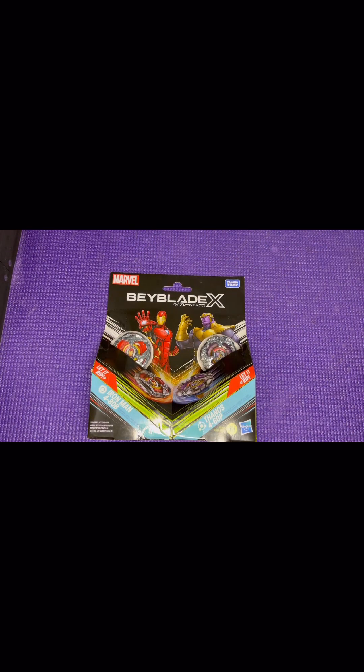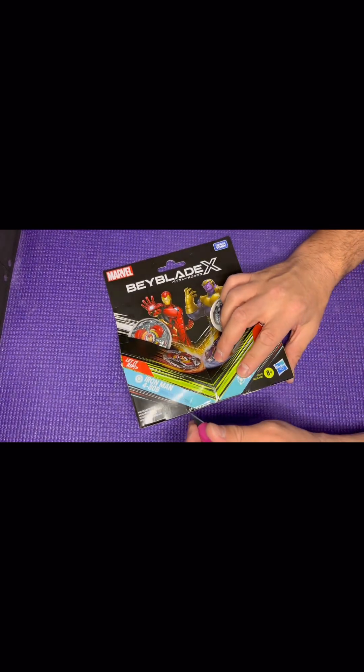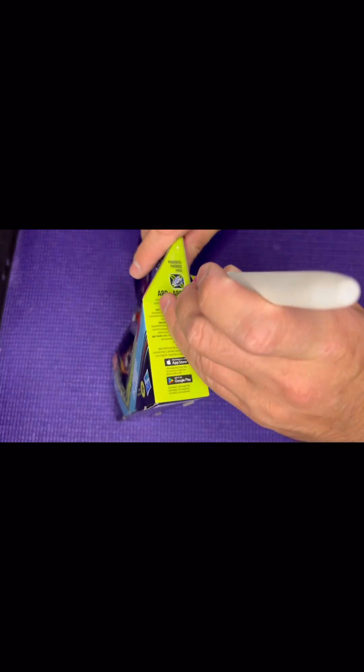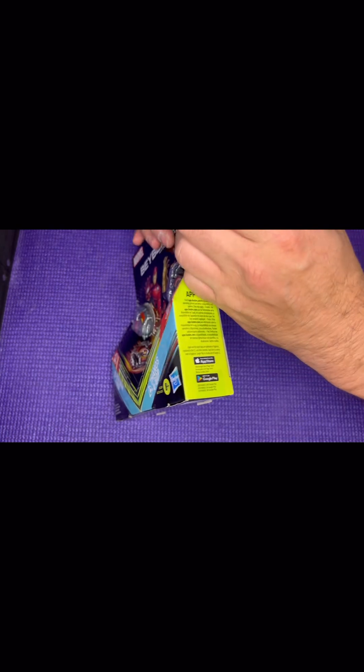Let's get this box open and get the parts out. I want to keep these boxes — they're actually kind of nice — so why destroy them?